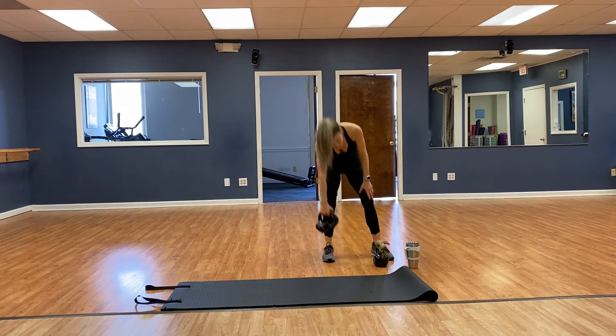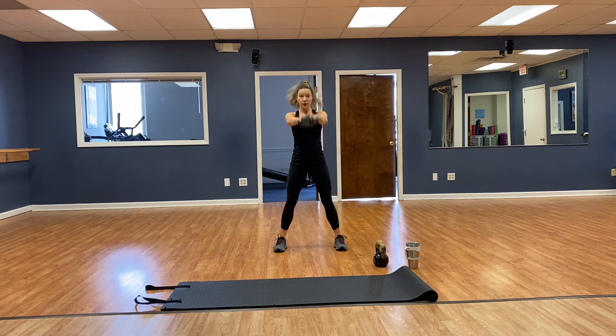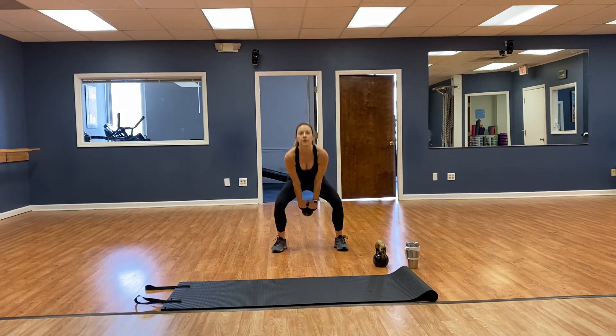Kettlebell swings — going for 20. Toes pointed forward, driving with those hips. 1, 2, 3, 4, 5, 6, 7, 8, 9, 10, 11, 12, 13, 14, 15, 16, 17, 18, 19, 20.